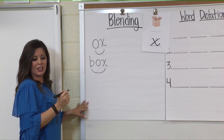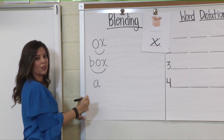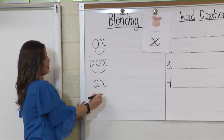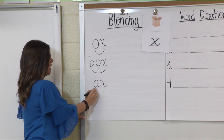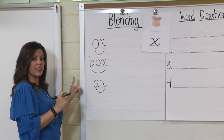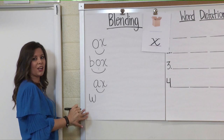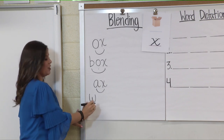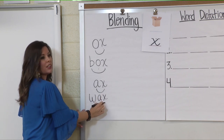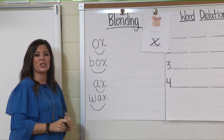Let's do another one together. Sound: ah. Sound: ks. Blend that — ax. Very good. Let's do the same thing and add a different beginning sound — this is the sound we learned last week. Sound: w. Sound: ah. And then our final sound: ks. Let's blend it all: w, ax — wax. Awesome job, boys and girls. You are working hard this afternoon.